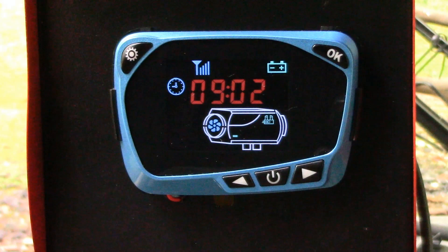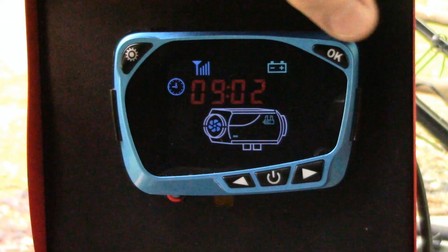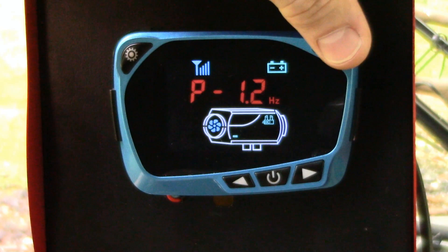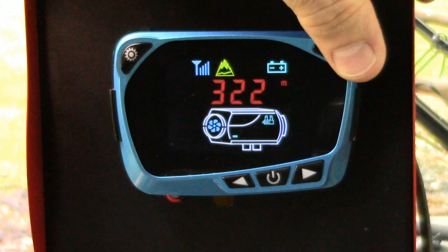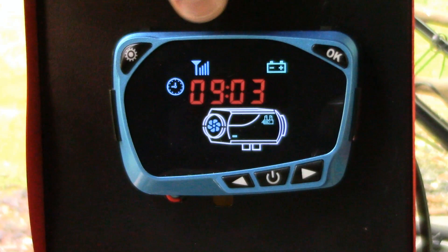You can still scroll through here. The ambient temperature is 29 degrees Celsius. The pulse rate is 1.2 Hertz currently. 13 volts on the battery that's currently hooked up to it. 322 meters above sea level — that's about right. And error codes — no errors at this time. And it scrolls back around to the time in 24-hour format.